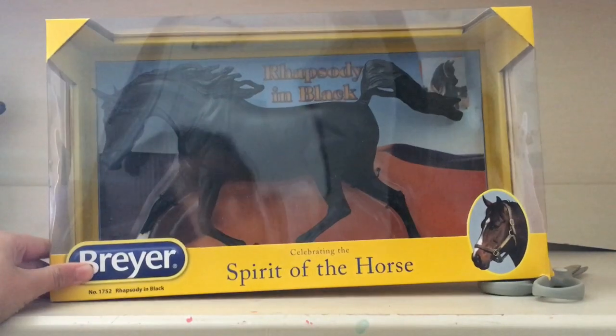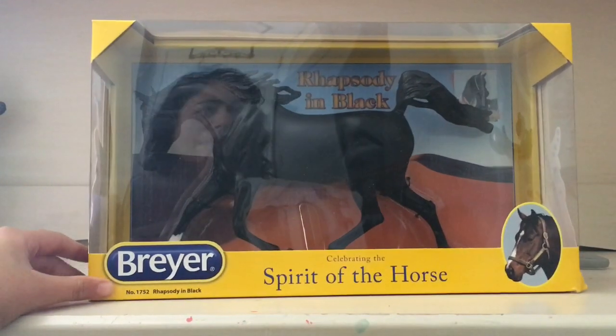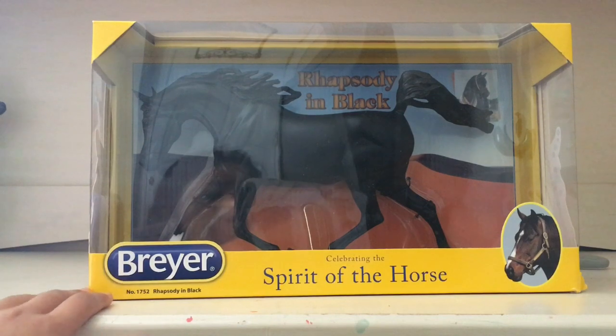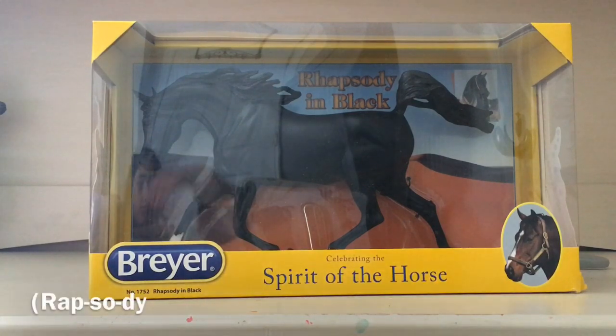Boom! This is — sorry, scissors are in the way — this is Rhapsody. I don't really know how to pronounce that, so I'll try to put it down in the corner. See if you know again!